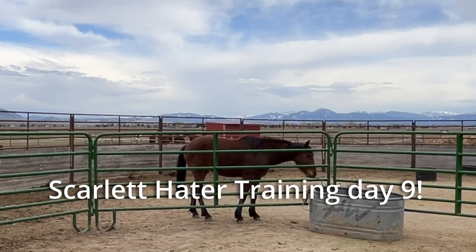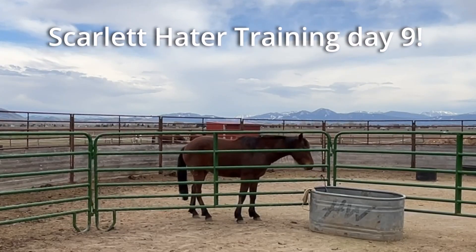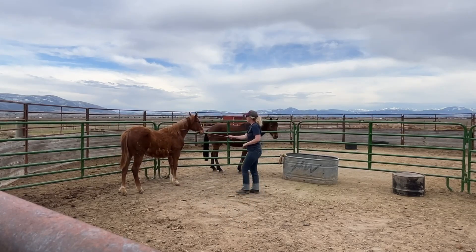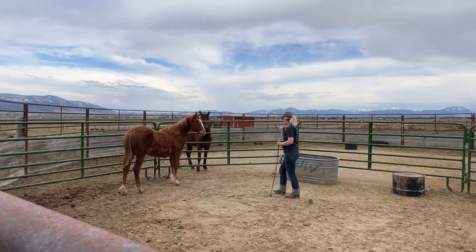This will be day nine of Scarlett's halter training. Scarlett's session today was actually only about 15 minutes long. I did speed up parts of this video, but I didn't cut any chunks out, so this is the whole entire session that we did today.